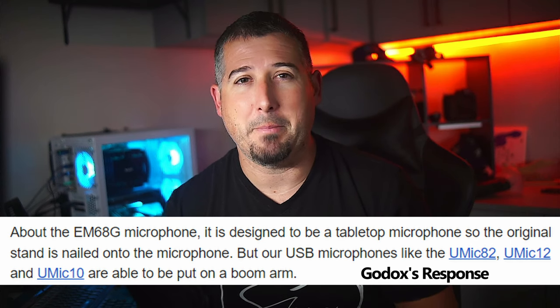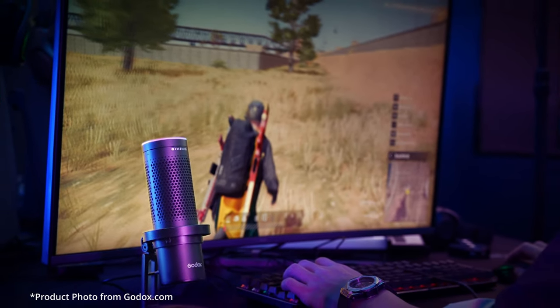My one gripe about this microphone is the stand — there are two issues with it. One is that there's no height adjustment in any way, and you can't really attach it to a boom arm or anything. I actually have to put something underneath the microphone to get it at the elevation I want. The other minor issue is that the screws on the stand for the articulation of the microphone seem to come loose pretty easily, and I've had to tighten them a couple of times. It would just be nice to have some sort of height adjustment and screws that stay tight.